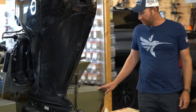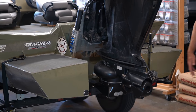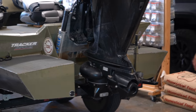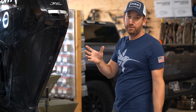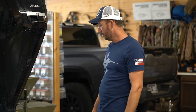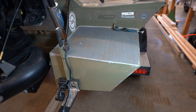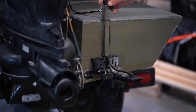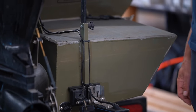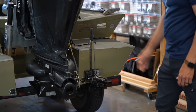Coming around to the back, you can see the pods — those are not factory. We add those for flotation as well as a slightly faster hole shot. Flotation is the big deal with those pods; they help the boat sit and actually raise it a pretty significant amount — I'd say three or four inches less draft compared to without them. Mike also makes a little adjustable transducer mount. I can raise it up so it won't get damaged hitting rocks, or loosen it and drop it down when I want a really clear picture for side imaging.